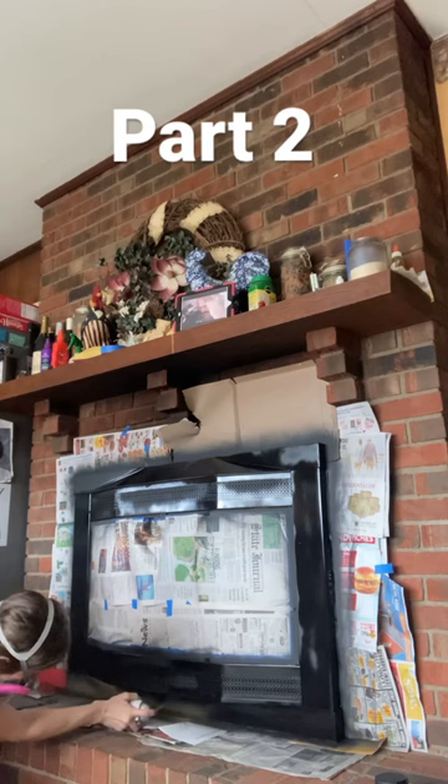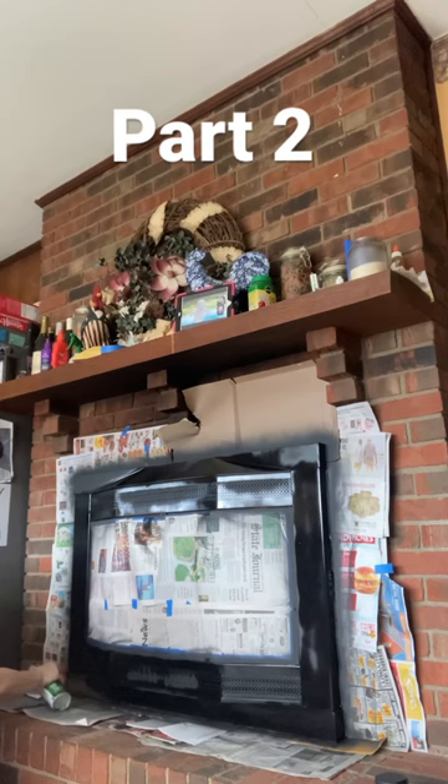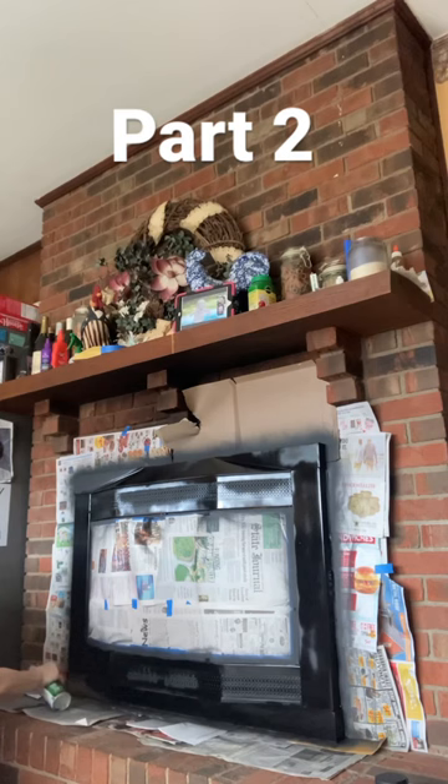If you look at a past video, this is actually a double-sided fireplace, and a few days ago I did the other side and it turned out amazing. I'm so excited to get this side done. It has updated our whole living space and I'm just super happy with how it turned out.